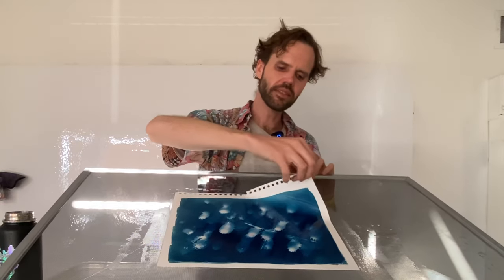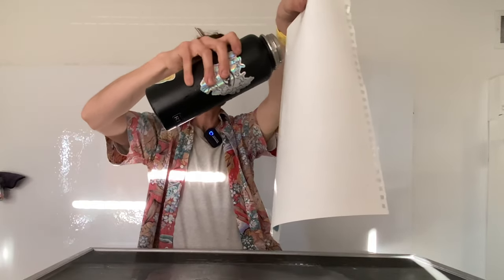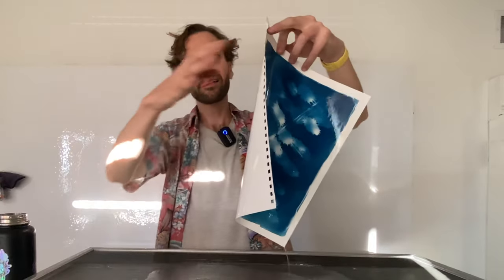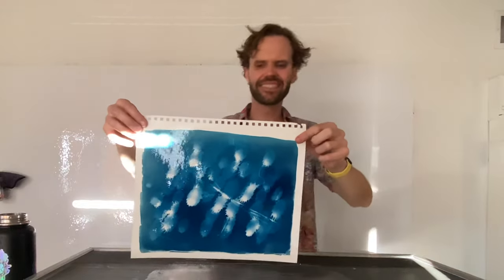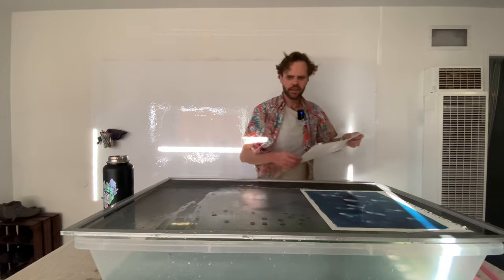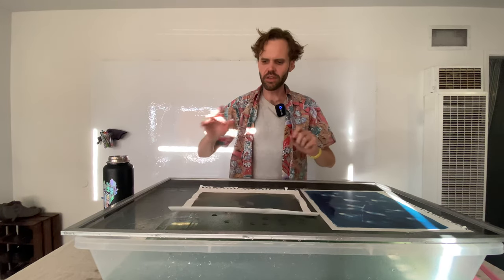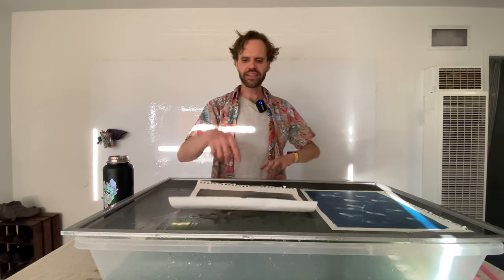I'll take it off the board and just make sure the back is a little wet. I'm trying to hold it up just right so the reflections aren't too distracting. This is the final one we're going to do in real time, and then I'll probably just time-lapse the rest so you'll be able to see what all the finished cyanotypes look like once they're dry.